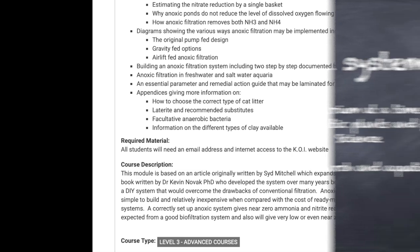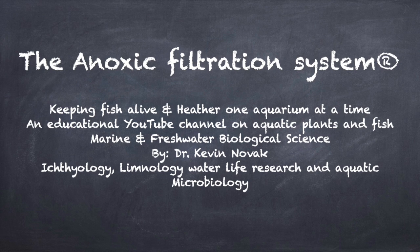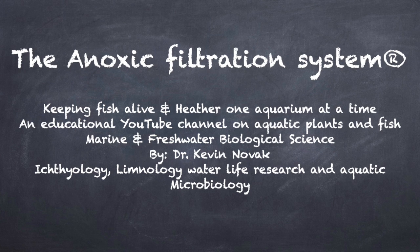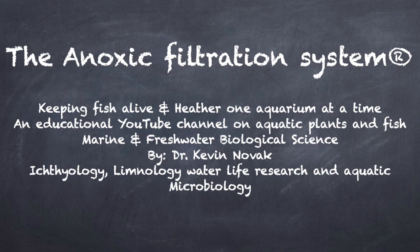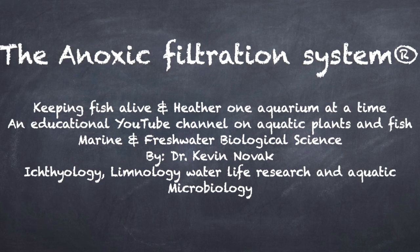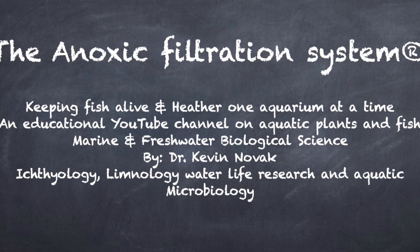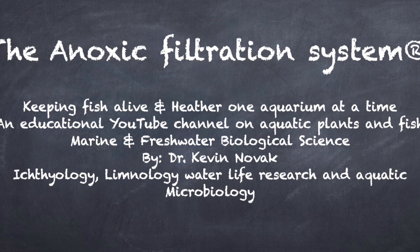I just thought I'd do this short video to let you know this course is out there for the public — a learning resource for those who want to go a little bit further, whether you own a pond or an aquarium, just like universities teach about wastewater management and anoxic filtration. You don't have to pay two, three, or four hundred dollars a semester hour — for just $50 you can take this course. Anyway, a quick update on the betta aquarium I made: very easy water changes, it was a good fun project, and the fish are doing fine. Until next time, this is Dr. Novak — thank you very much for watching, happy fish keeping, and don't forget to subscribe. See you next time.